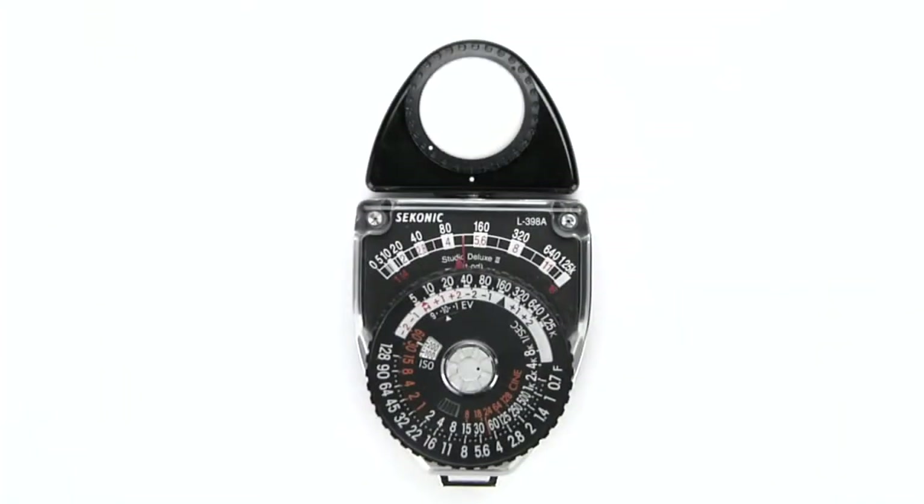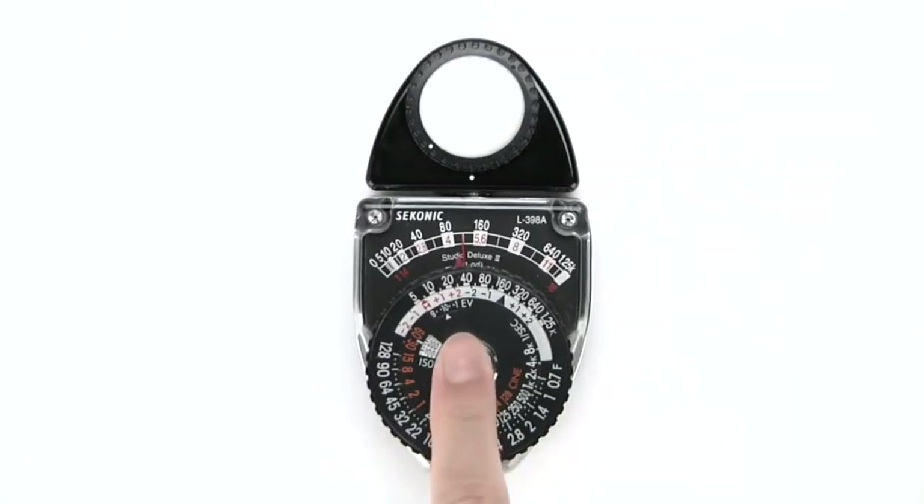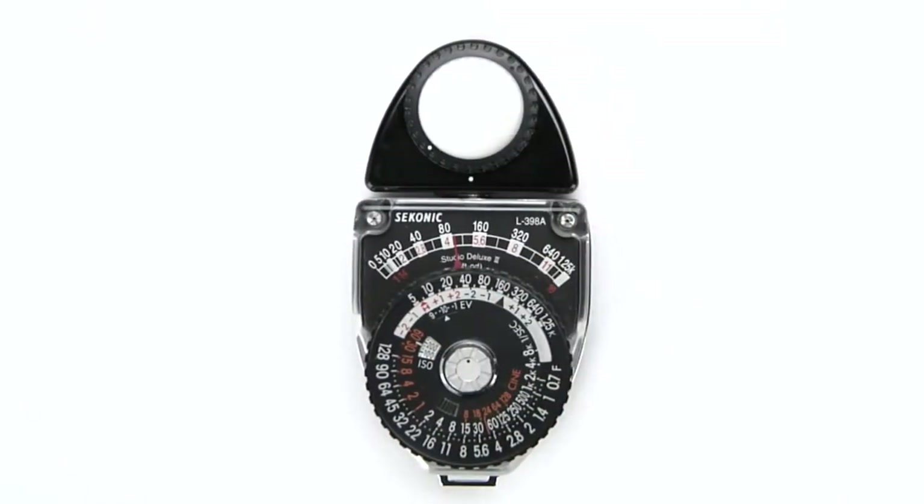Before making readings, press and turn the silver stopper button in the center of the dial until the dot is top dead center, and the button pops up when you lift your finger off of it. This will lock the meter needle in place.